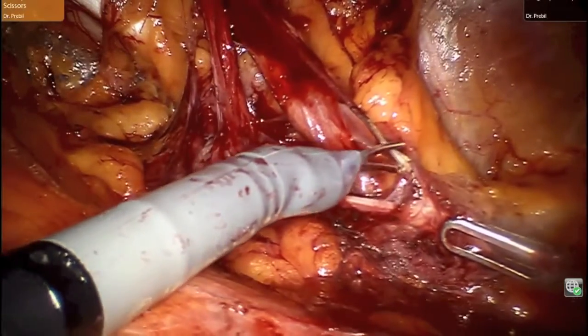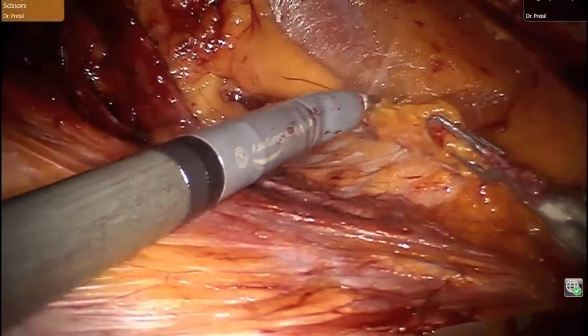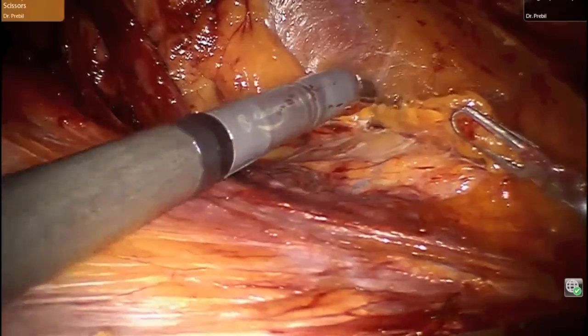Continued dissection of the peritoneum off its retroperitoneal structures is important in order to allow deployment of a wide sheet of mesh.